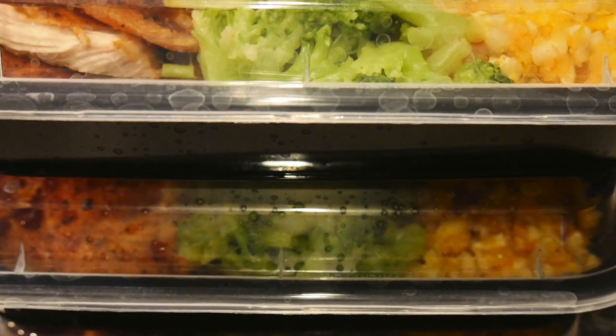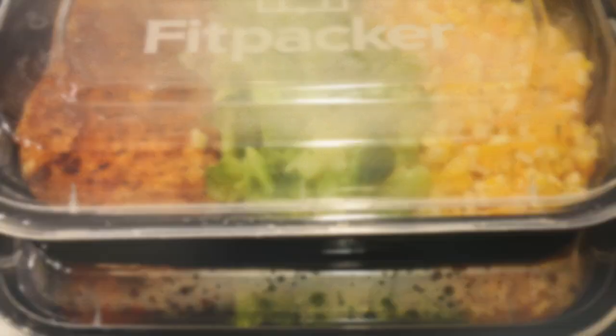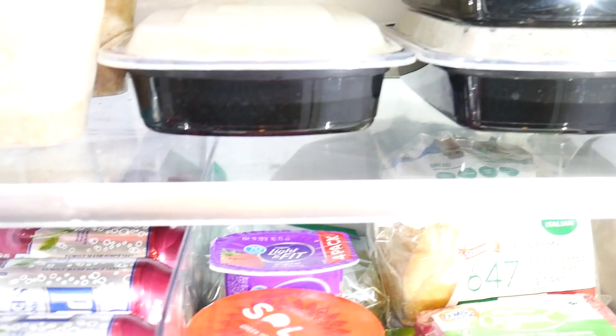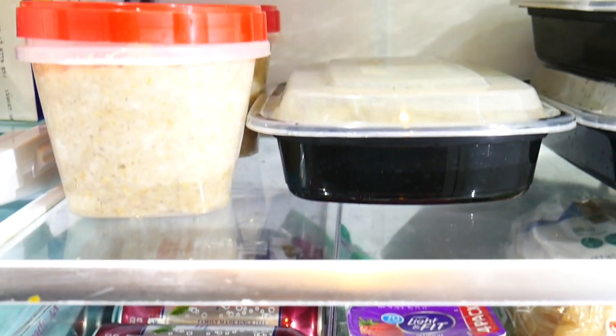As you can see, they're all portioned out and this is the end of the video. I hope that you liked it — if you did, please give it a thumbs up. Let me know if you want to see more videos like this with really quick, easy, and healthy meals. Thanks for watching, I'll see you again next time. Bye-bye.